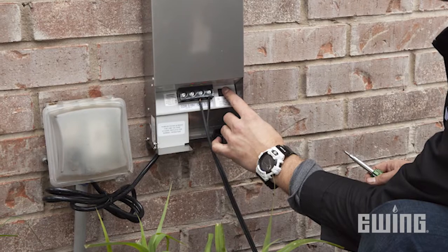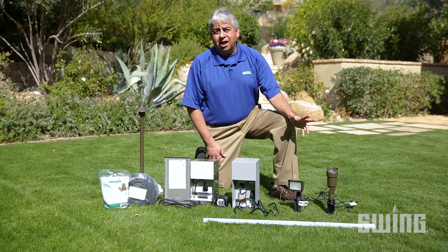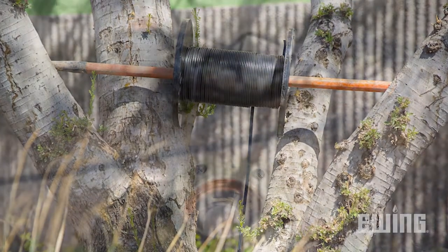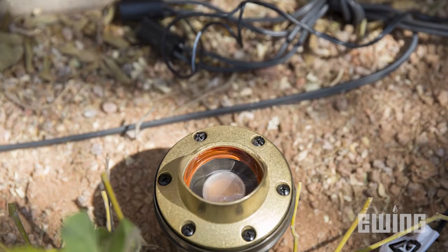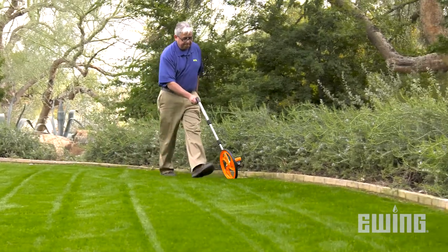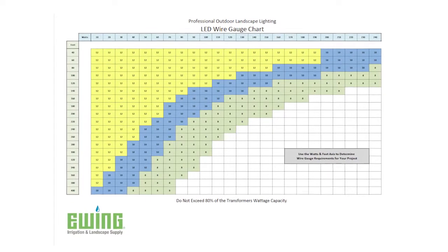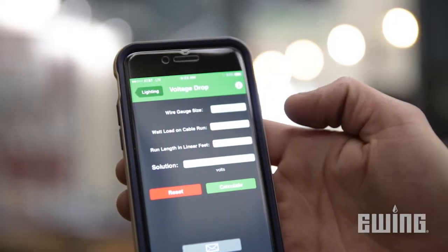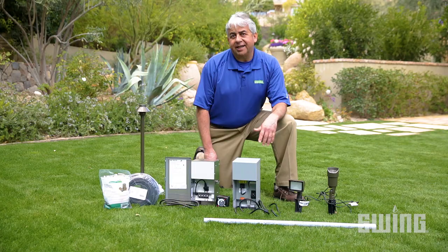To deliver the right amount of voltage to the fixtures, each run of lighting wire in the system has to be the proper gauge based on wattage consumption and on how far the lights are from the transformer. You can use a measuring wheel to determine distance, and then refer to the Ewing wire chart or the Ewing app to choose the best wire gauge for your project.